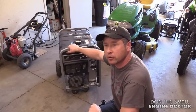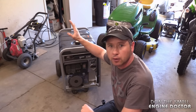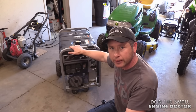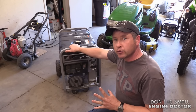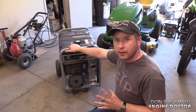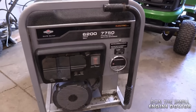Hey guys, welcome back to my YouTube channel. Today I'm going to show you how to flash your generator. What I mean by flashing your generator is to get it to produce power again. The reason you may want to do this is because sometimes when you put away a generator and go to use it again, it may not produce power. All I'm going to be using to do this today is a drill.